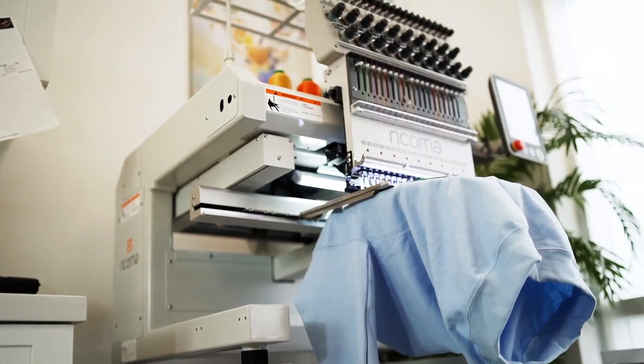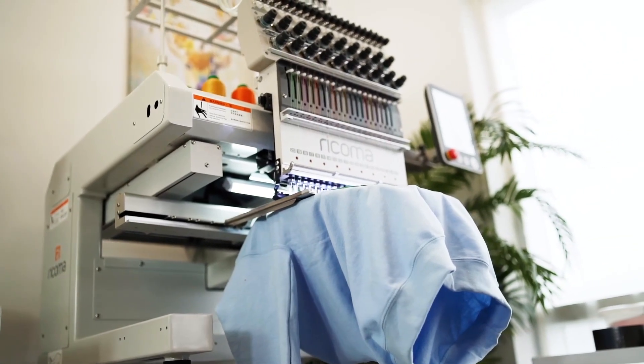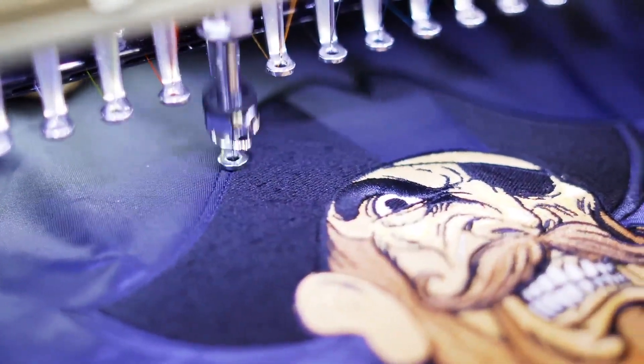Powerful yet power-efficient, this machine consumes the lowest power in the industry with its 150-watt servo motor. From mass production to highly detailed masterpieces, the MT2001 excels.